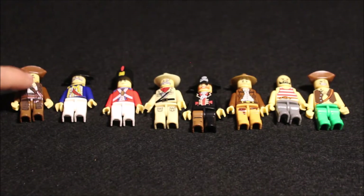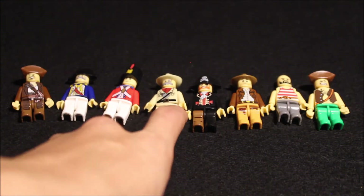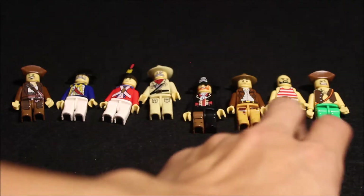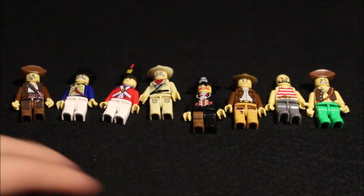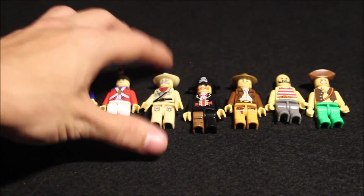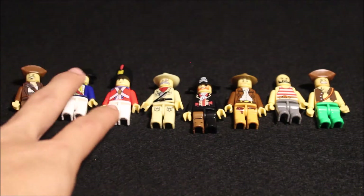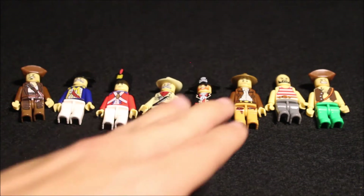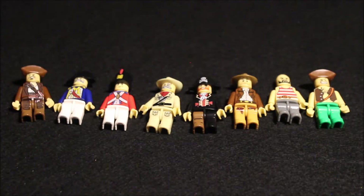So here's the summary: we got the first pirate, the two revolutionary war guys, I don't know what this one is, the pirate captain, two other pirates, and the Indiana Jones-looking guy. I'm going to try to make separate stop motions for the different themes — one for the revolutionary war, one pirate-themed, and one Indiana Jones-style.